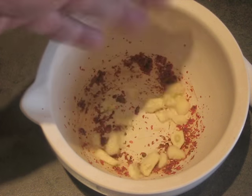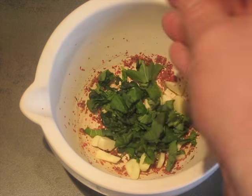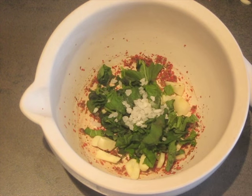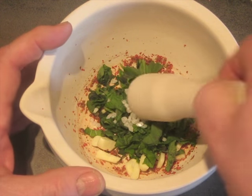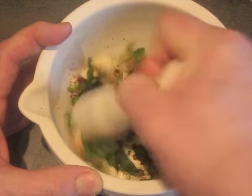After they're ground, I'm going to add the garlic — I just coarsely chopped it — and, as you can see, it's about 3 tablespoons of basil that's been cut up some. Then a teaspoon of coarse salt, which is going to act as an abrasive. I'll go back to grinding this some more and show you what it looks like in a minute.